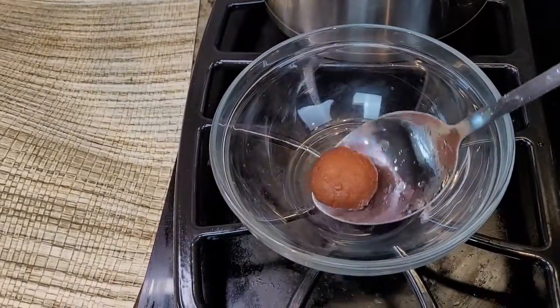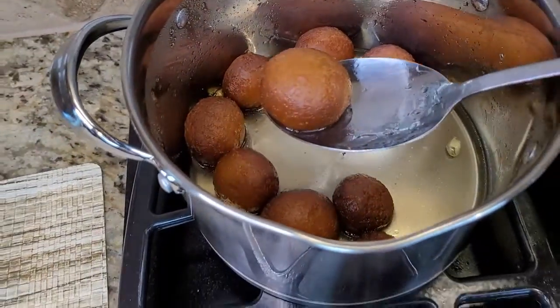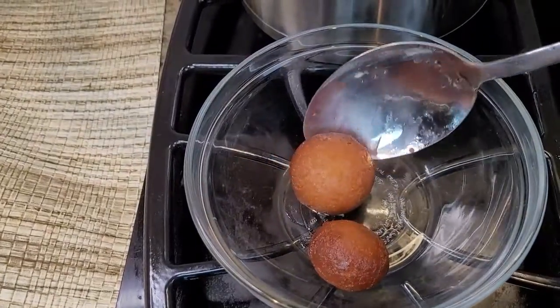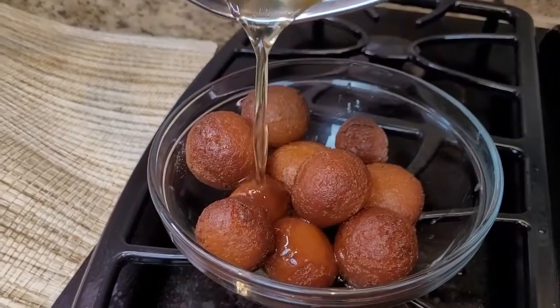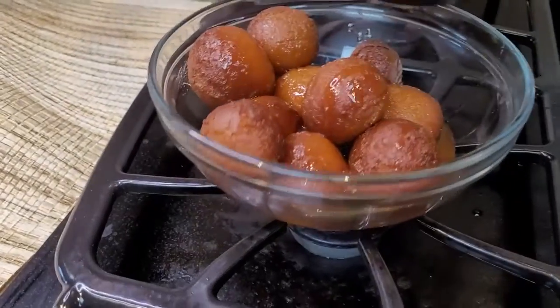Pour all the sugar syrup into the gulab jamun bowl to soak them in, so that they absorb it and become nice and sweet.